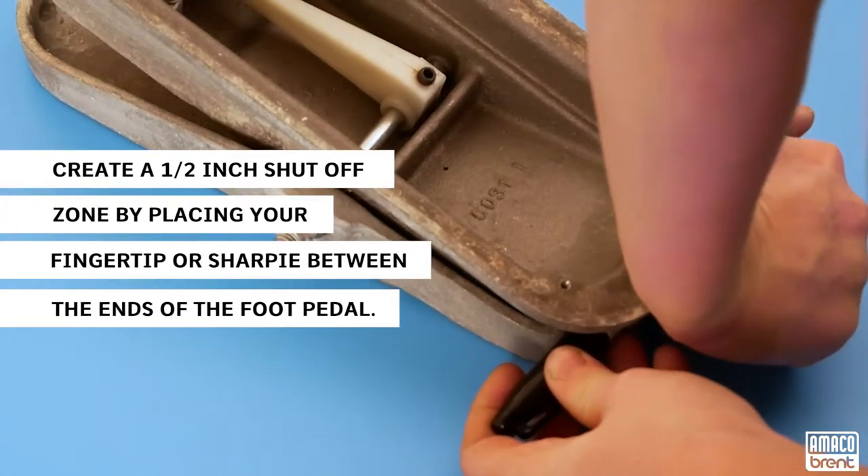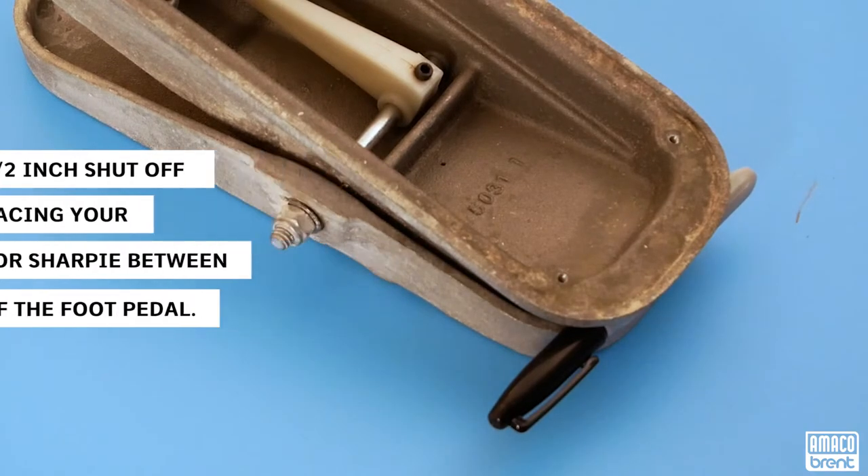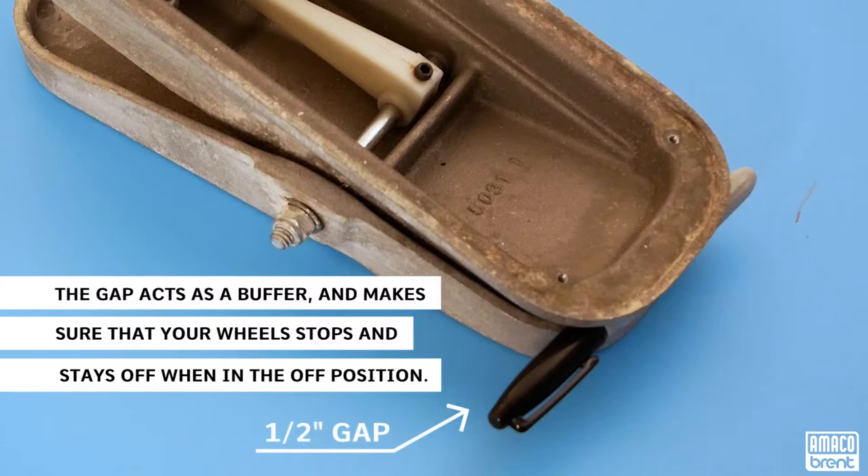Next, you will want to create a 1/2 inch shutoff zone by placing your fingertips or a permanent marker between the end of the foot pedal. The gap acts as a buffer and makes sure that your wheel stops and stays off when it is completely in the off position.